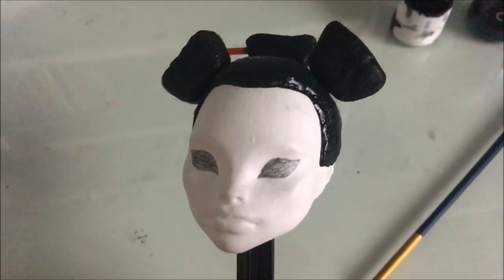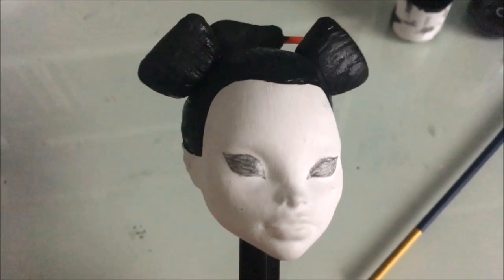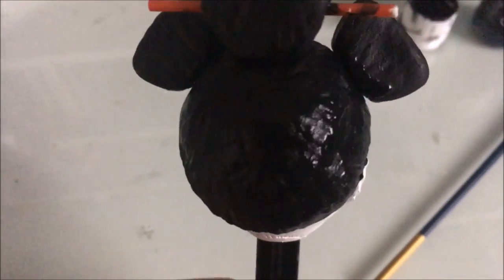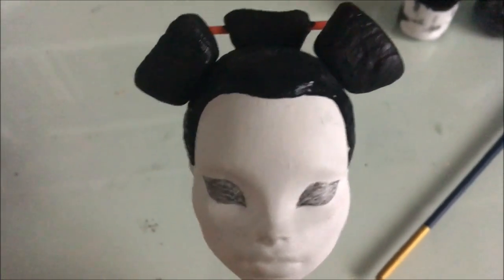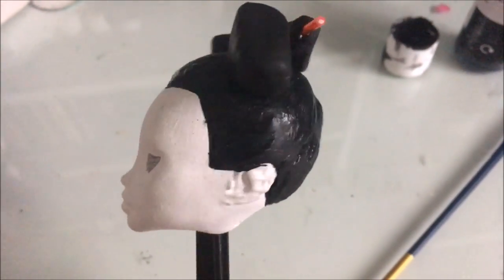So this is what the geisha is looking like so far and I really love how the hair looks. It looks just like how I wanted it to and I really wasn't expecting it to look good. So now that I've done the hair, I am going to be moving onto the face.